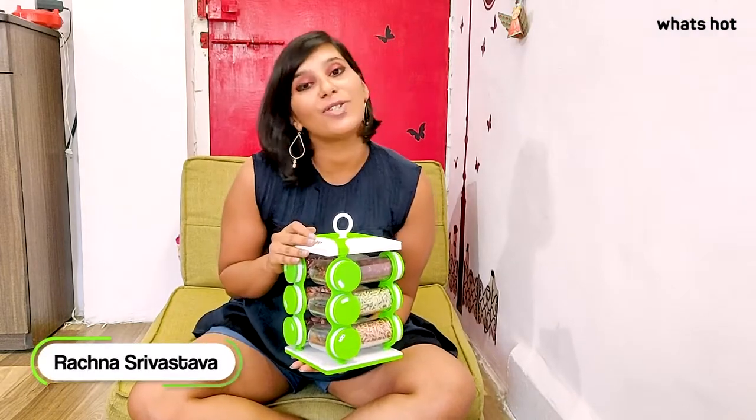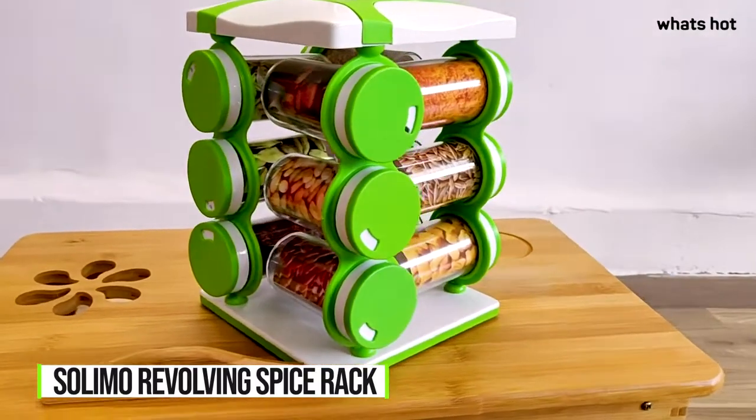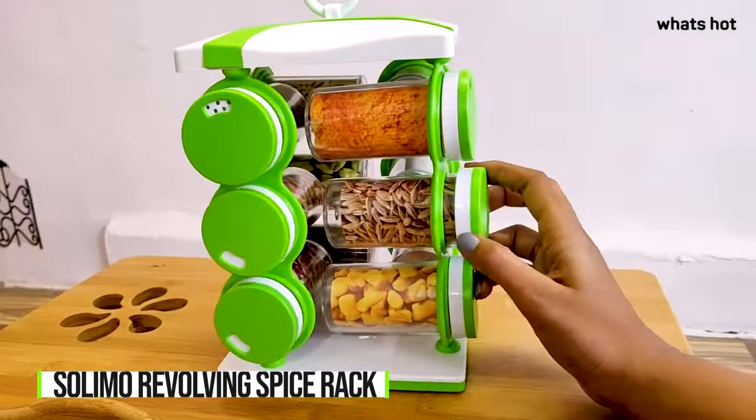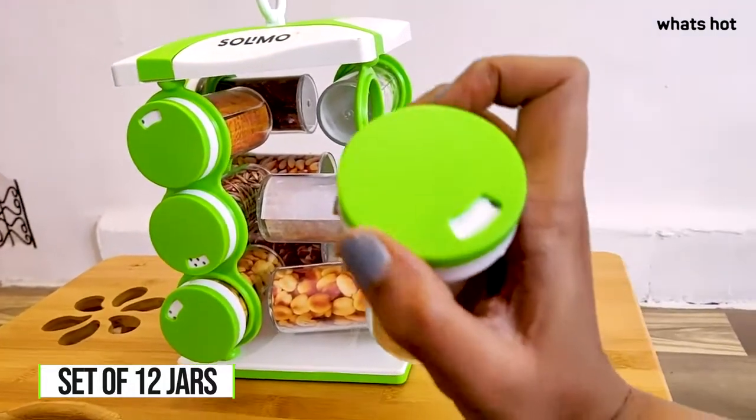Hi guys, this is Rachna and today I will be reviewing for you guys the Solimo Revolving Spice Rack. If you are someone who likes things organized and in one place, especially in your kitchen just like me, then this is a great product. It comes in a set of 12 jars and is designed to give you a hassle-free storage solution.